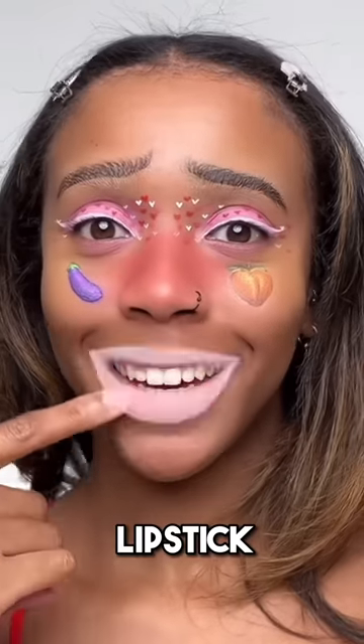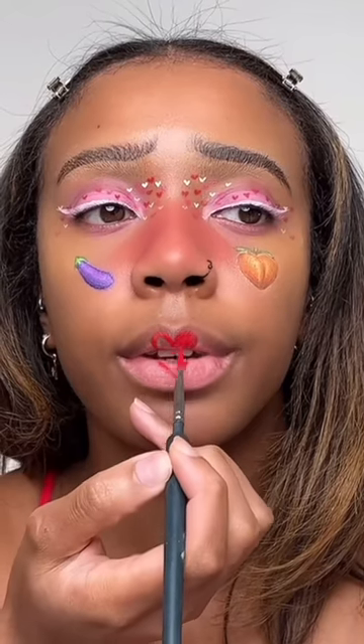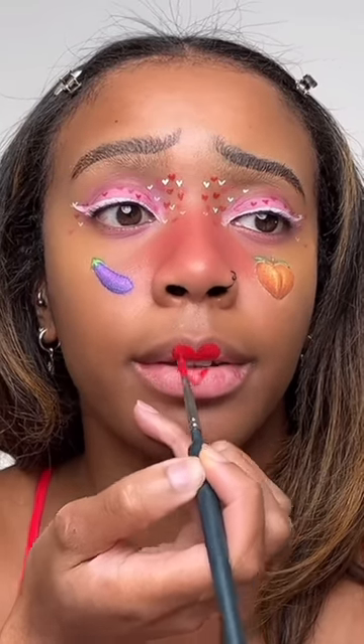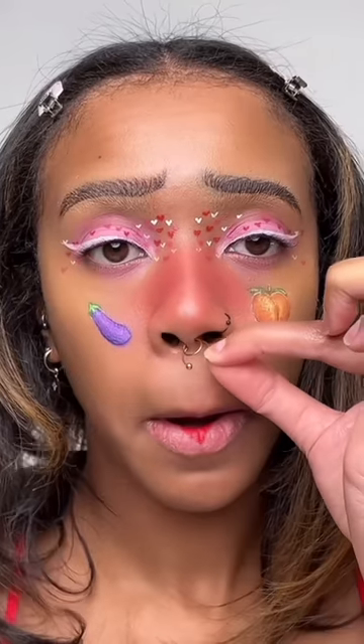Lips next — I don't love the heart shape for my lips but I'm going in and using face paint again. Maybe I should have used a red liquid lipstick — too late now. Let's add a piercing because why not — I've got one, it's just a fake, no one's actually piercing anything.